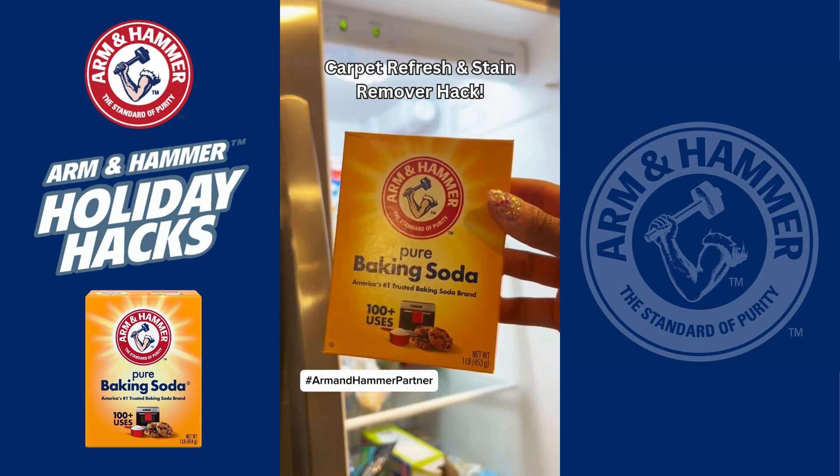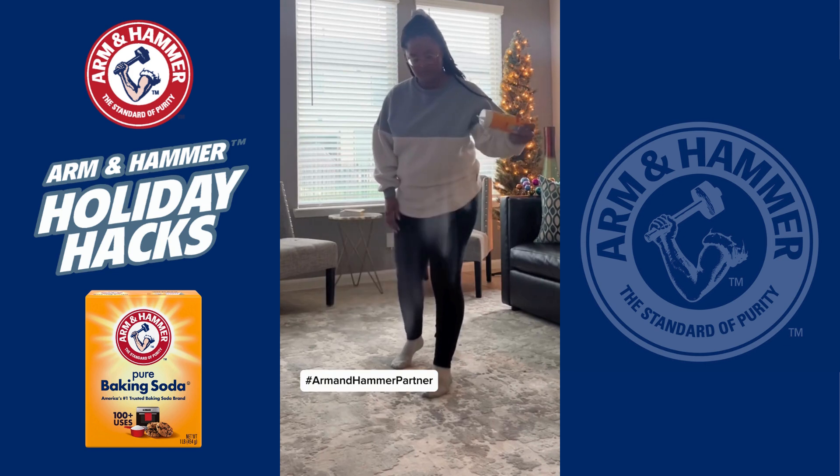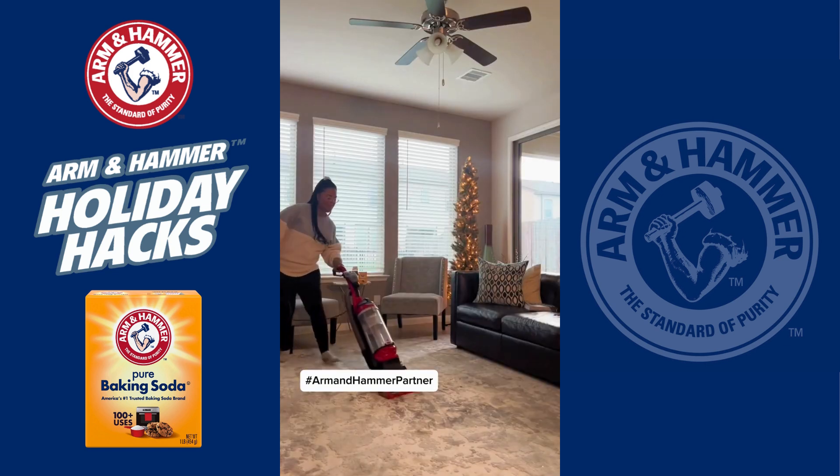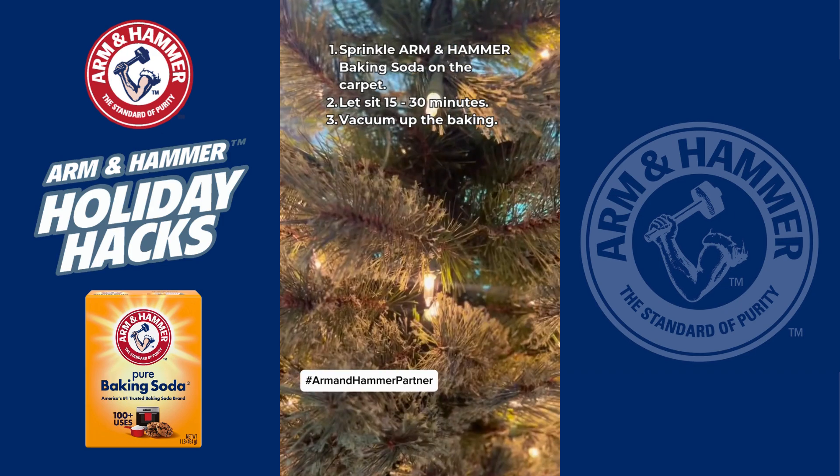I've partnered with Arm & Hammer to learn how to freshen up your carpet with baking soda this holiday season. Baking soda is affordable, sustainable, and probably something you already have on hand. Sprinkle Arm & Hammer baking soda on the carpet, let sit for 15 to 30 minutes, and vacuum it up.